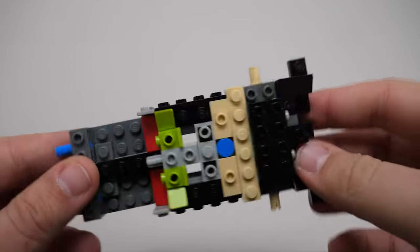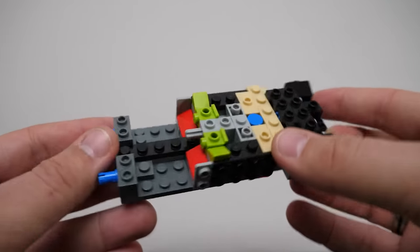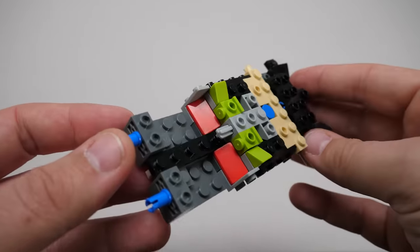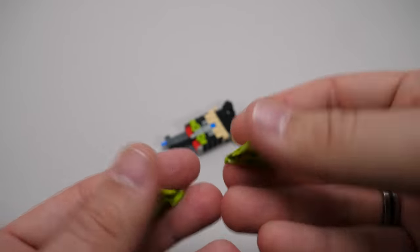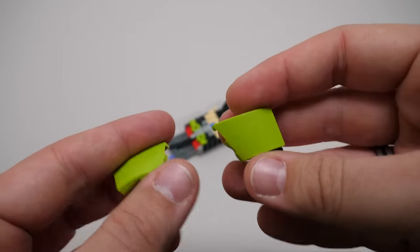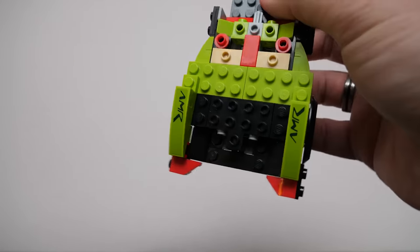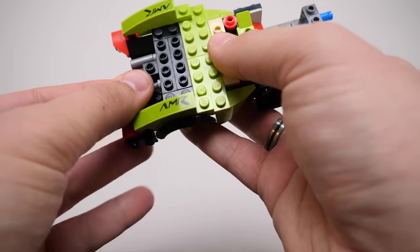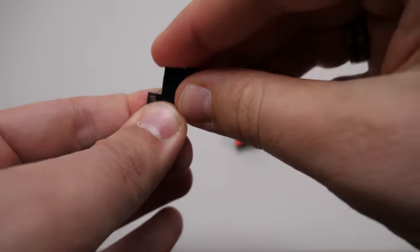Tons of studs on the sides, rotated headlight pieces used to provide stud support in multiple directions, even more Technic axles — it's getting better and better. The first time we get the new special headlight pieces without a print; they come in lime in this set. The complex rear end starts to take shape, we've got the first stickers, and the candle exhausts are installed as well. Now this is some serious 1x1 stacking going on here.